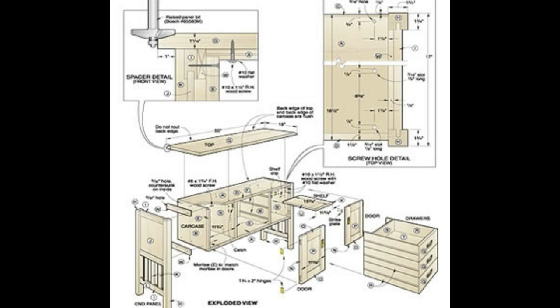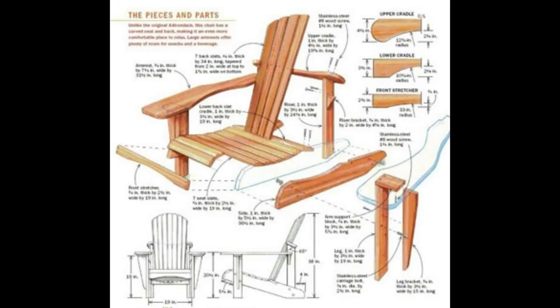Even if you are a total newcomer to woodworking, you will simply be able to master all the techniques that are needed and the woodworking skills very quickly by following the concise and clear instructions.